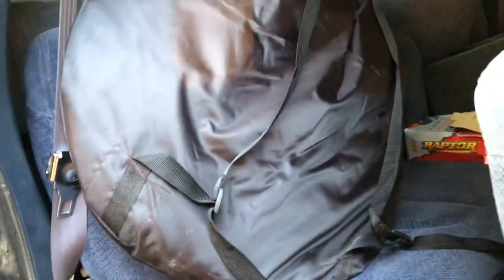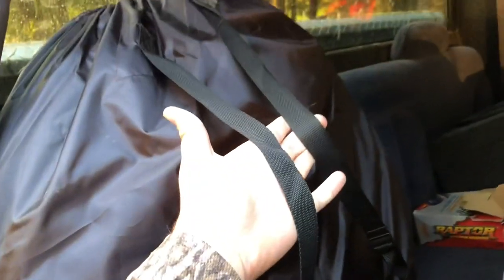They come in a little bag with straps on it where you can carry it in the woods like a backpack. It comes in this little thing that you can just fold it up and put it in — it's got these little straps that you can carry it like a backpack.